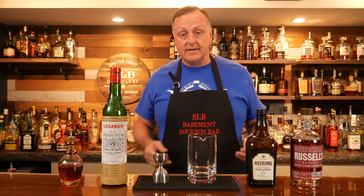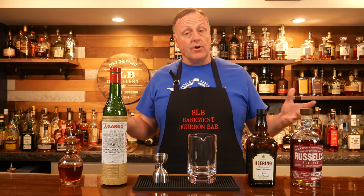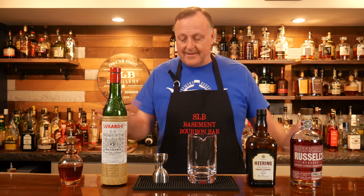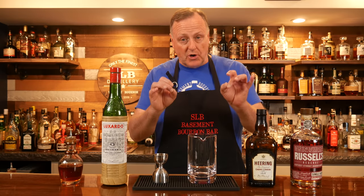Gin, tequila, mezcal, scotch — so Trent and I talked about it and we're gonna start a little bit of a mini series here. Tonight I'm gonna start out with my personal favorite bourbon cocktail.